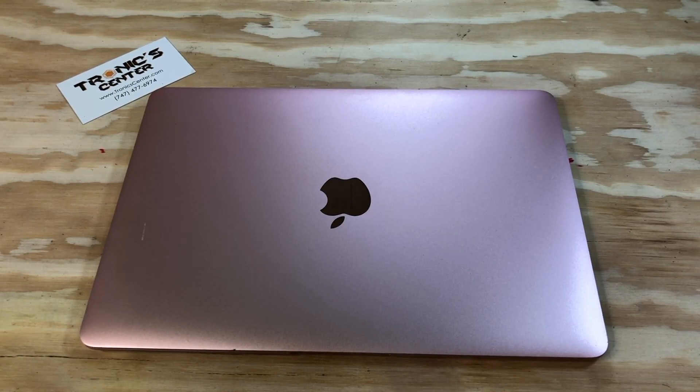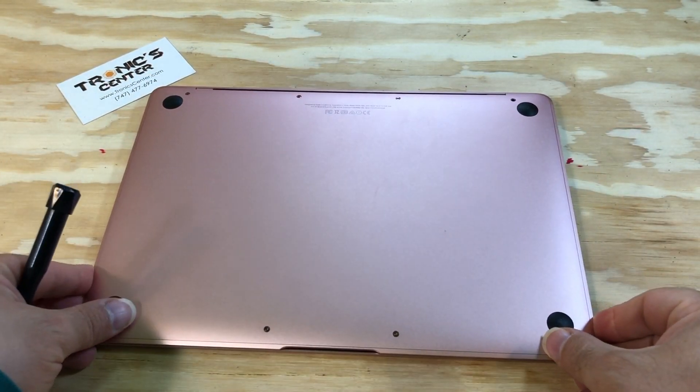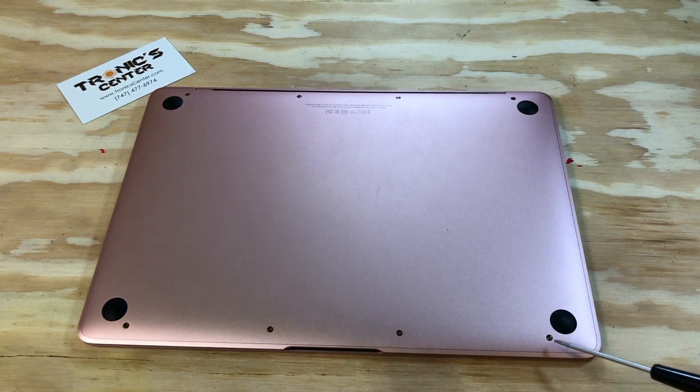Hello geek and repair fan, welcome to another tutorial from troniccenter.com. Today we will show you how to replace and install the IPD flex cable for MacBook A1534 12-inch Retina display. Get your tool ready, let's begin — open the bottom case.